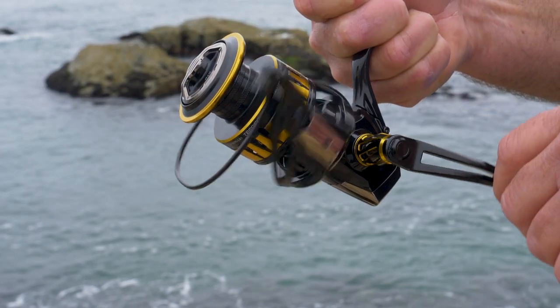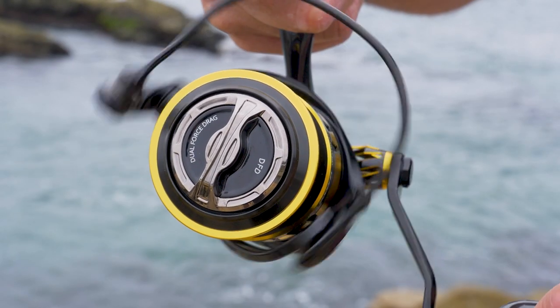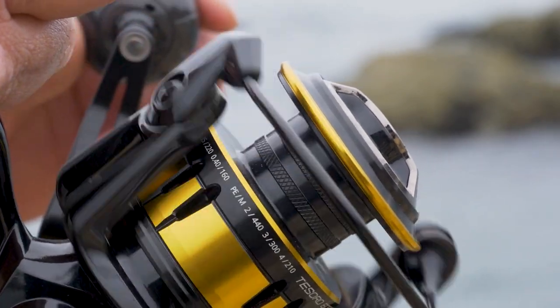The best feature it has is Okuma's new flight drive system. That's going to give you a really smooth operation so it feels good all day long when you're on the water.